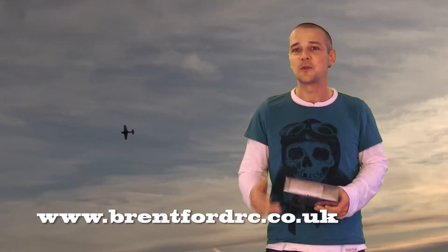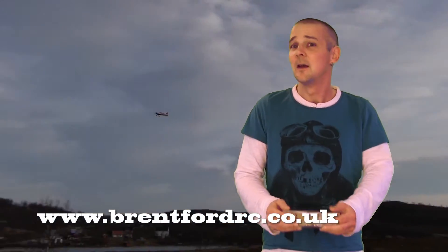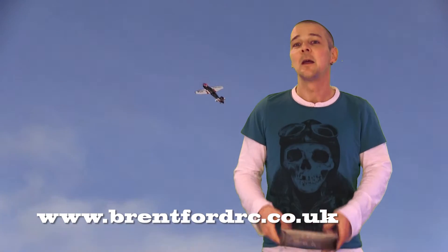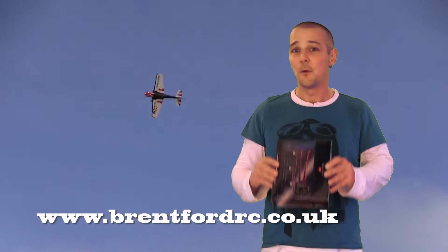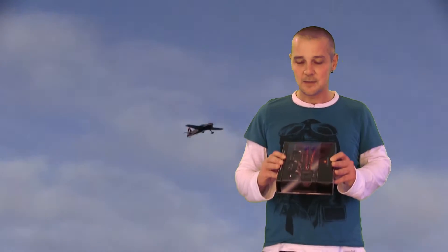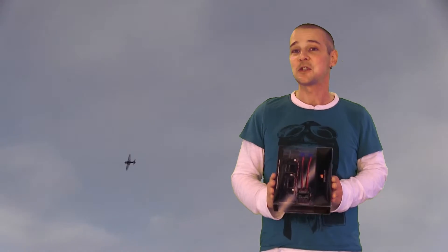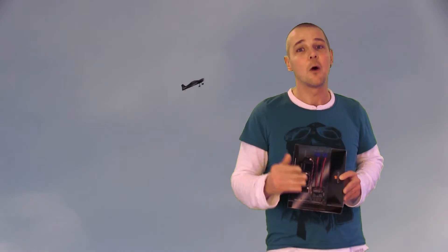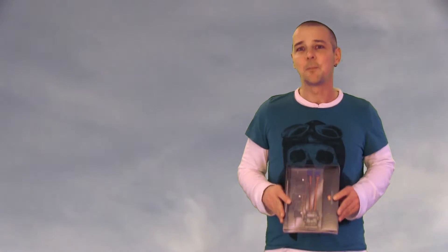My shoutout this time goes to Brentford RC in the UK. Superb service, fast delivery even from UK to Norway, and I got this receiver for half the cost of what it costs in Norway. In Norway it costs about 2,000 Norwegian krone, and with shipping it was about 1,000 Norwegian cheaper ordering from BrentfordRC.com. Check them out — they have a lot of cheap, quality stuff there.